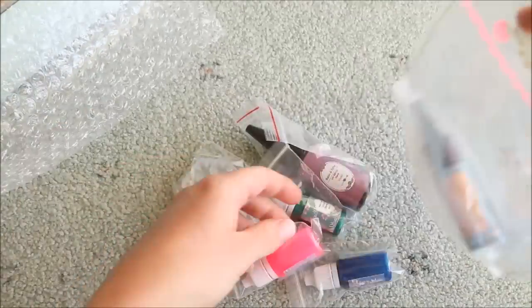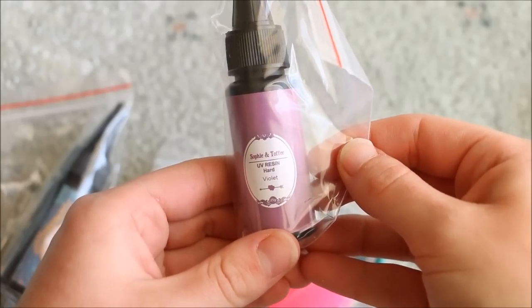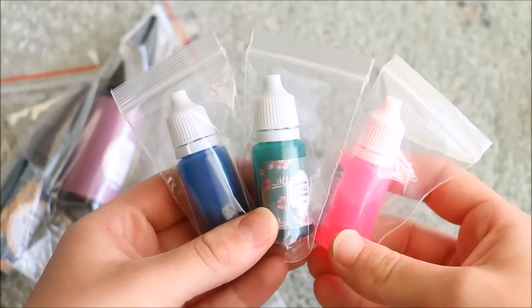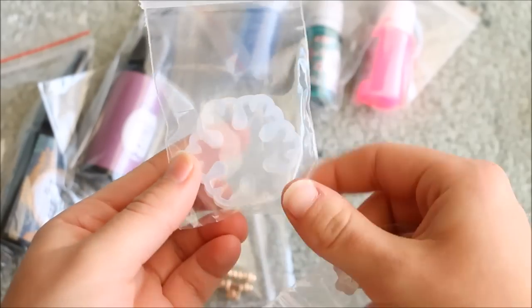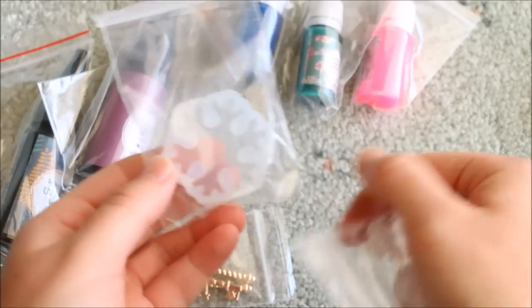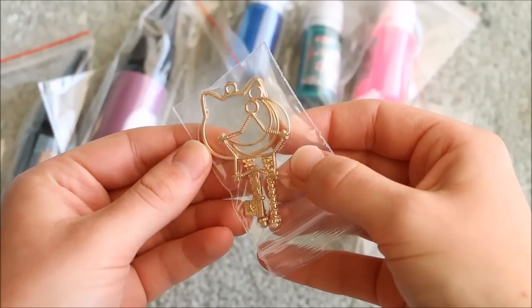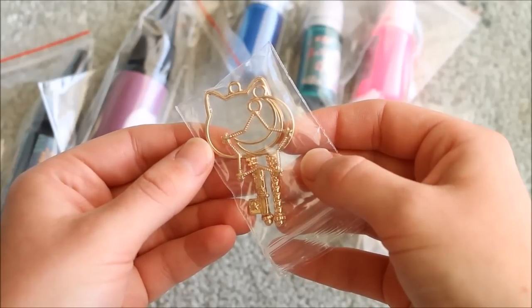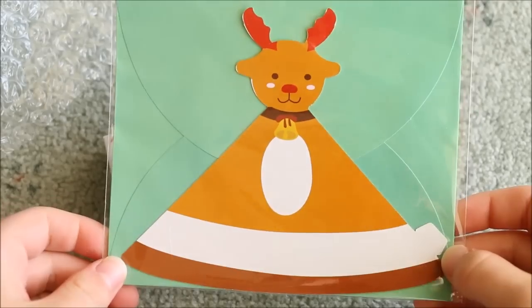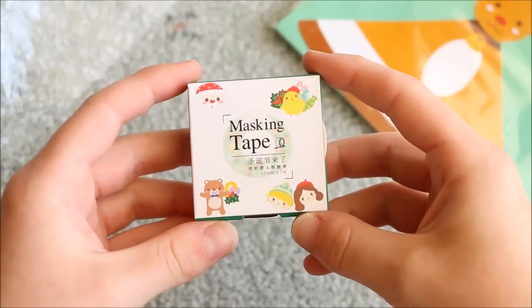In the box we received a bottle of clear UV resin, as well as a bottle of violet UV resin. There are three pigments to colour the resin — blue, green and pink. We then got some clear flexible resin moulds, so there's a snowflake one and a reindeer ring one. There's also these open bezel keys. In my box I got a cat, a star and a moon. And then lastly for the stationery items, there's this Christmas card and Christmas themed washi tape.